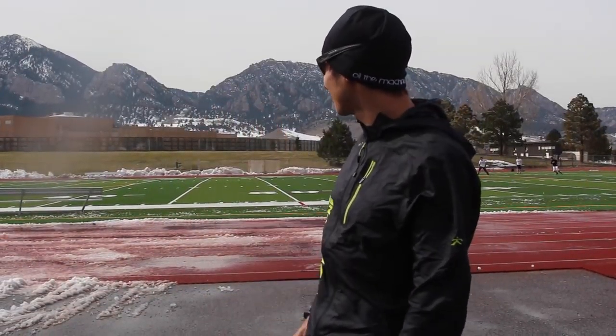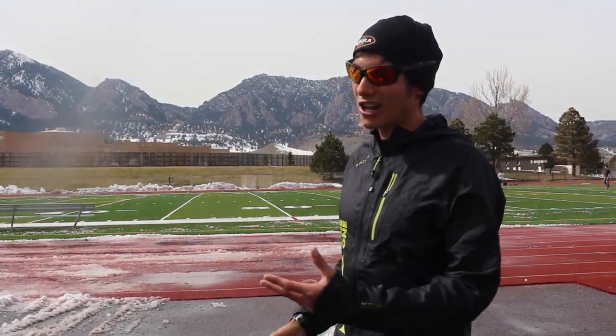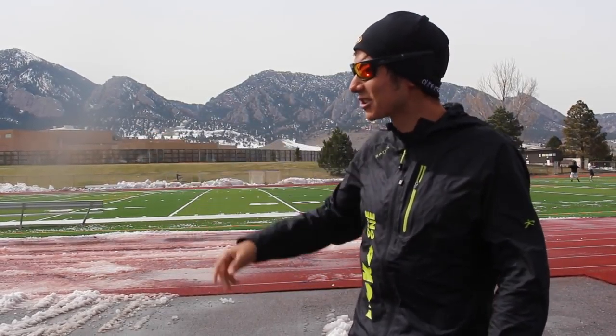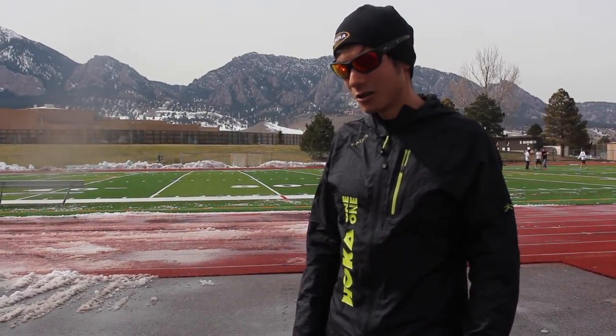I'm going to try to hit 5:15s here out on the track. I do it on the track because the splits are very consistent and fairly accurate. 1600 meters is close enough to a mile for all intents and purposes today, so I'll be doing 12 laps around this track — they just cleared it. This last 100-meter stretch is a little slushy, but I'm going to keep the jacket on to keep the sweat rate up and try to acclimate a little bit. Maybe too little too late, but here we go.